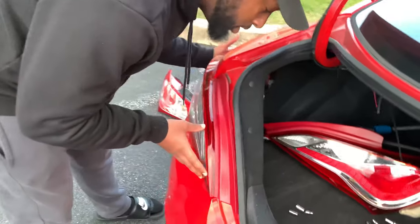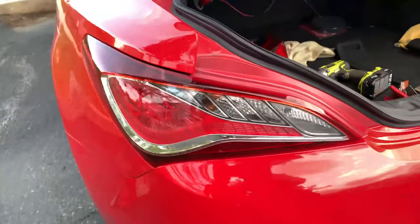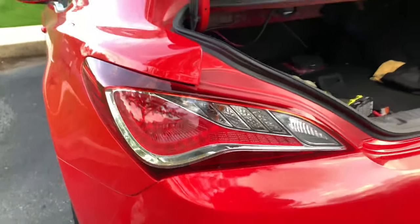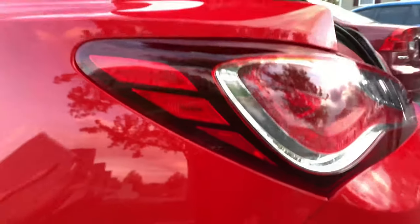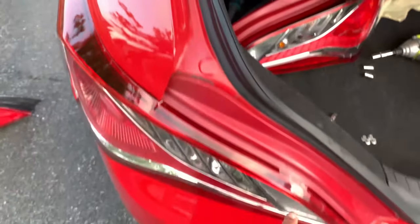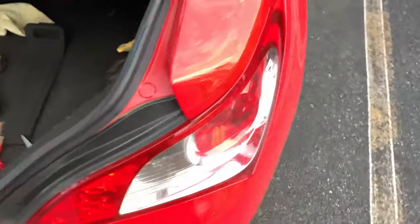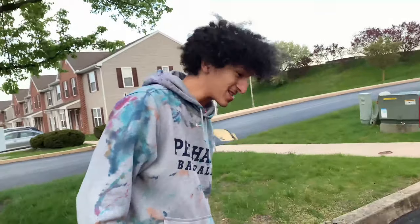You want to line up the holes and everything too, give it a firm press, make sure everything's good. And that looks good already. This is the definition I was talking about — they come out a little bit further than what the stock taillights do, and they just contour with the body. Big difference.